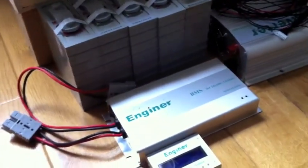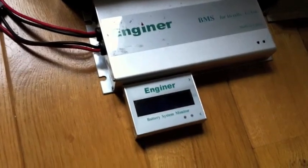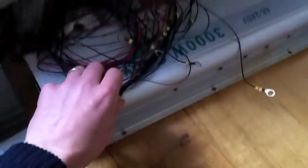Here is the latest version of the Engineer BMS with a remote display. This is a USB port, there's an SD card slot. It's used mainly to stop the charger once you reach 2.8 volts on a single cell. You have all this harness of wires — I used to have this tied up to my cells, but I realized it was a bit of a problem for my project.